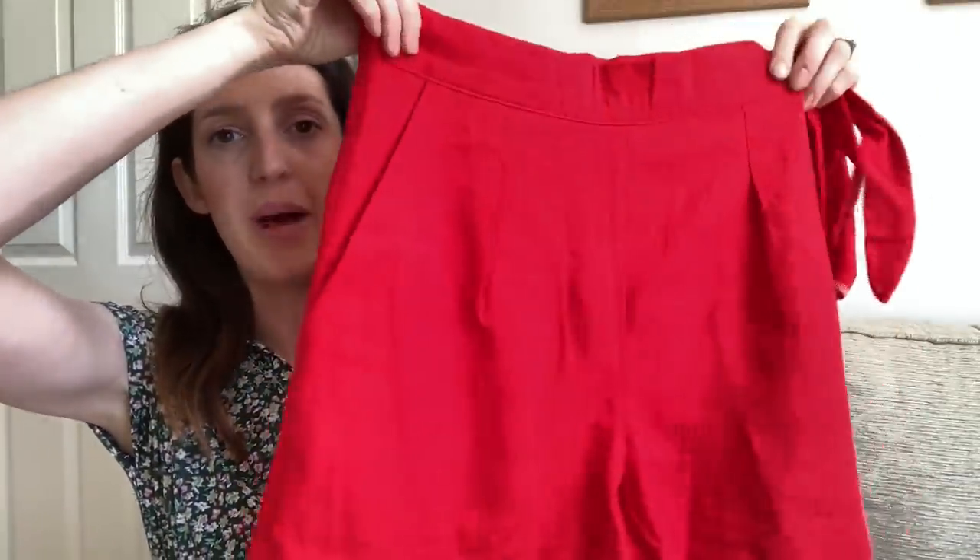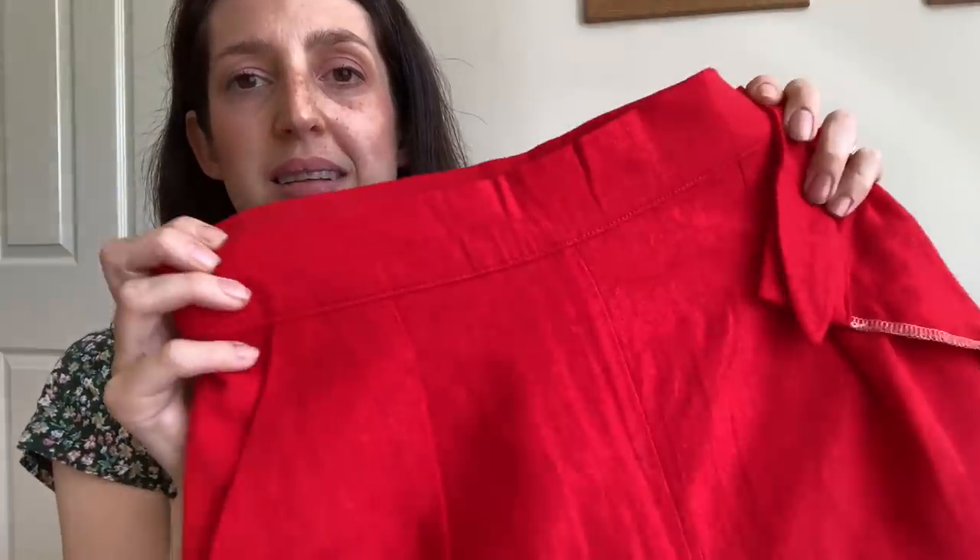My second pair is in another viscose linen blend but with a much higher viscose content — I think about 70% viscose, 30% linen — so it's much more drapey and loose. I made this in a lovely red colour. They're much more of a summery pair — really loose and breezy to wear. I made a size 4, which is waist 26, hips 36, which fits my measurements perfectly, and they came up quite true to size around the waist. I'd love to make a pair in a printed linen — paired with a plain Ogden Cami on top — that would look really nice.